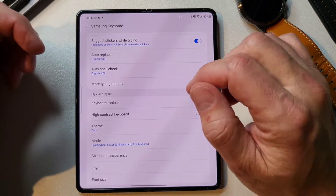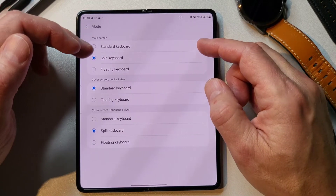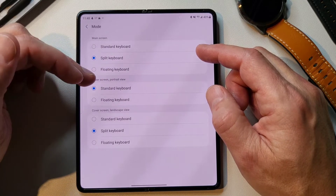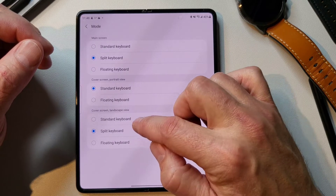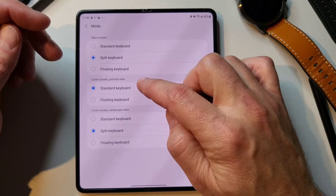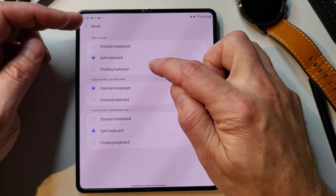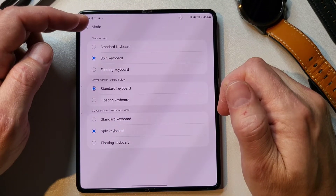And then you have mode here, and you can switch between the main screen and the cover screen. So you can have the cover screen in portrait view and landscape view, and pick what keyboard you want. The split keyboard comes up when the cover screen is in landscape view, and when it's in portrait, just the standard keyboard pops up — which I think is pretty cool. And you can pick which one you want for your main screen, which is the inside screen.